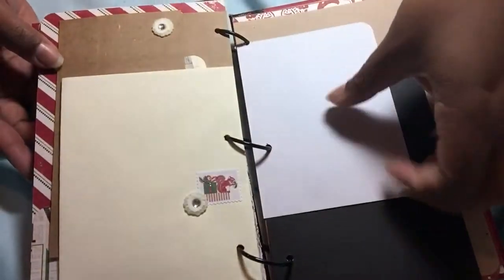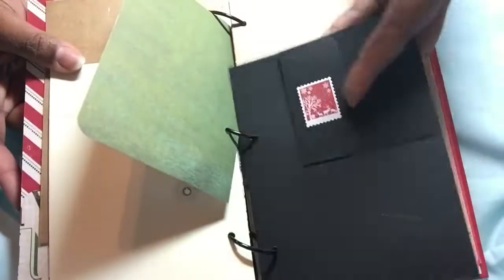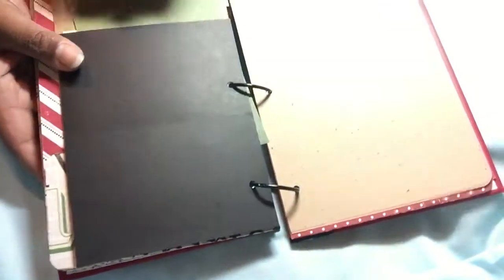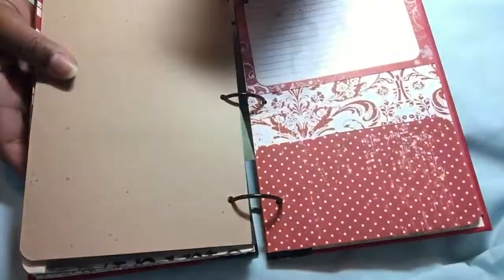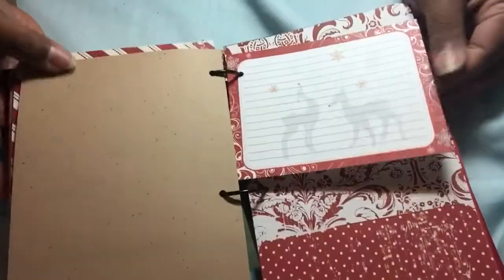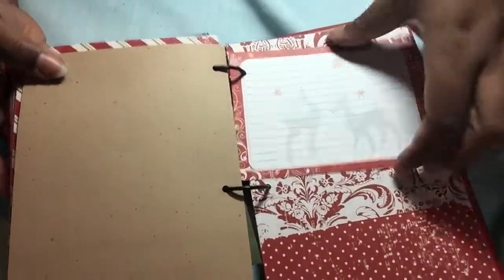Envelope. Stickers. Page. There's another card. There's a little tuck spot for a smaller card, then you flip it and there's a bigger pocket. Some more of that paper. And I didn't do any stamping in this one because, like I said, if I use it as my December daily then I'll have all that extra stuff.